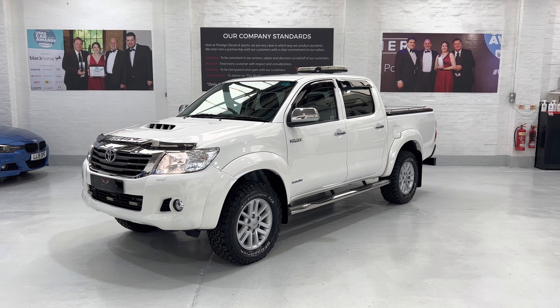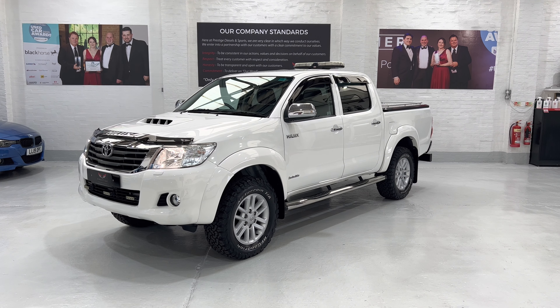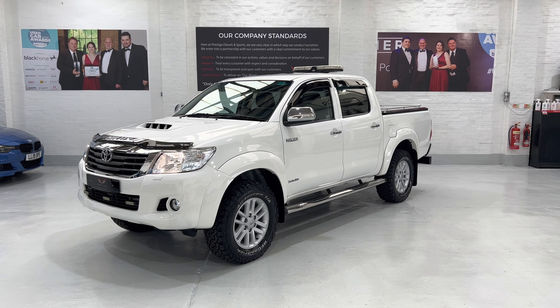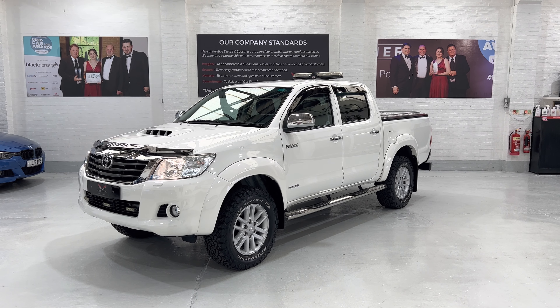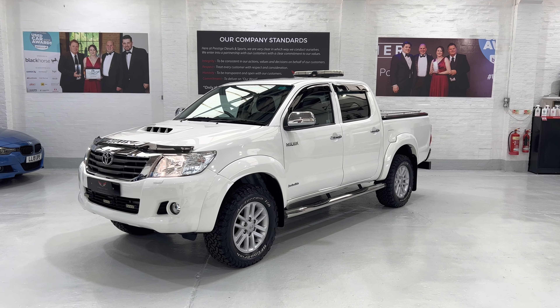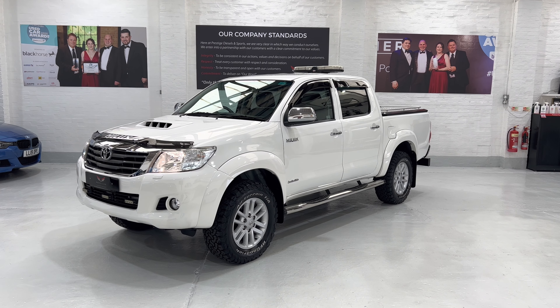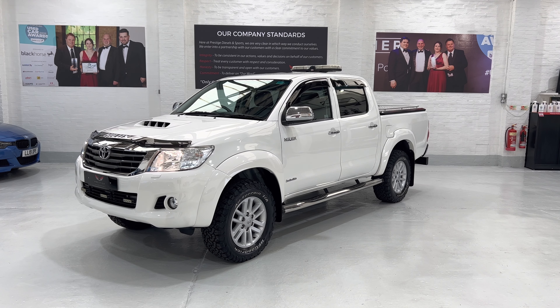Hello again and welcome to another video. This is our 2016 Toyota Hilux double cab with the 3 litre D4D engine, manual gearbox. This is the Invincible, top of the range, with all the leather and a few other accessories on the vehicle.